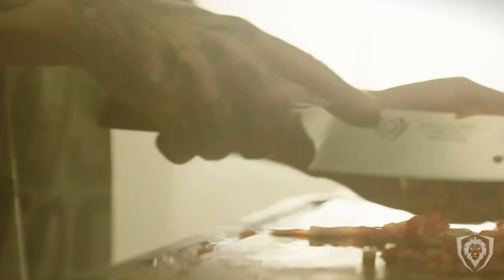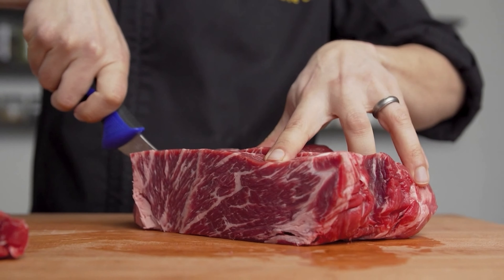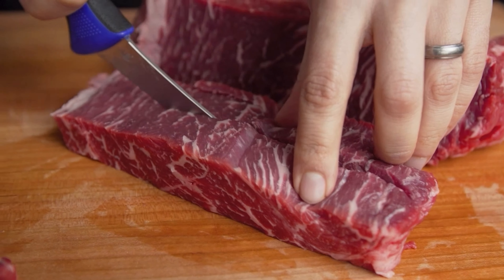Our guide video on the 8 best 6-inch utility knives has all the choices you could hope for. We've included quite a few types of 6-inch utility knives, so pay attention and pick the one best suited for your needs.